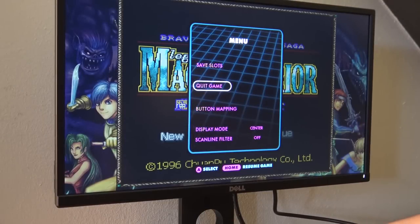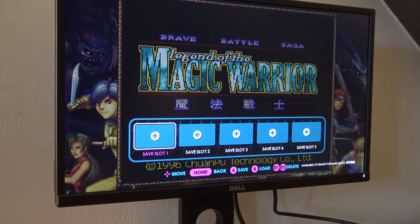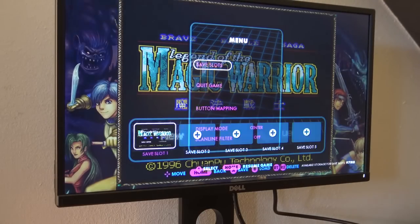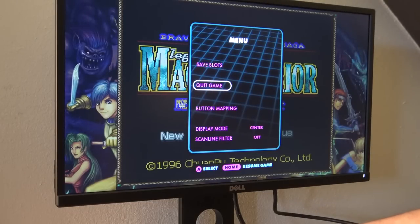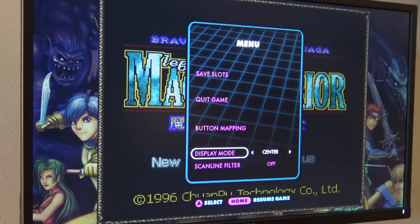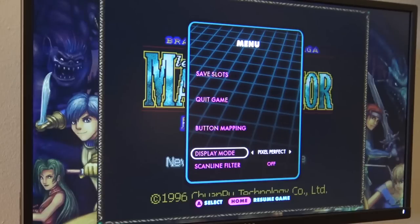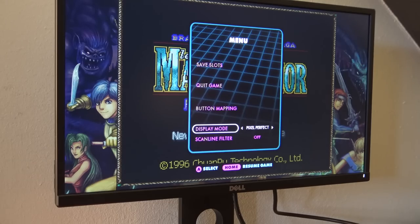Pandora boxes have no aspect ratio control and no quick load/save in most versions. With AtGames, the first version already has five save slots and supports different aspect ratios as well as a scan filter. We also have button mapping where we can change things out very easily, and the display mode can be changed to different aspect ratios — very deluxe and cool, something we don't have with Pandora boxes.